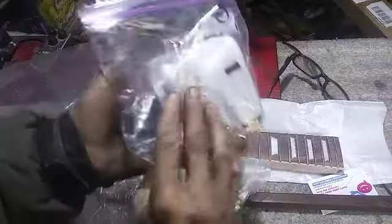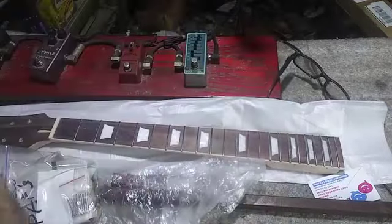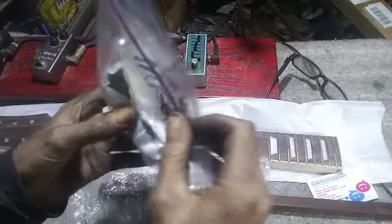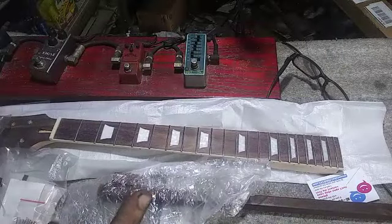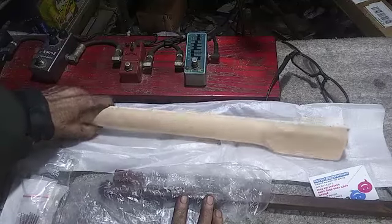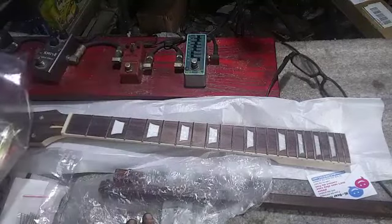A set of Gibson style PAF humbuckers — these are creams with no covers, and gold covers go with it. I haven't decided on pickguard color yet, or body stain color yet, or whether I'll even stain the neck. Gold finish for the hardware in general, I'm thinking.